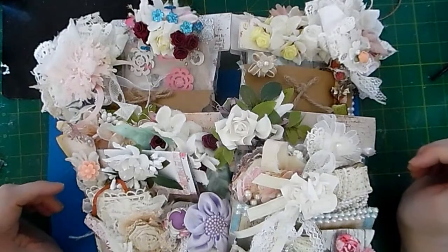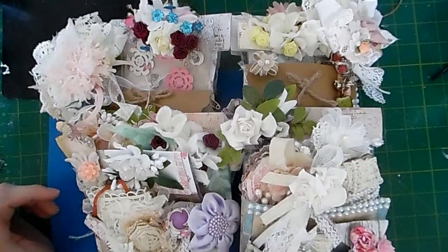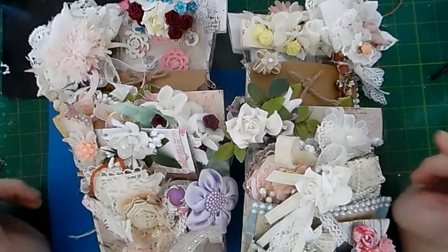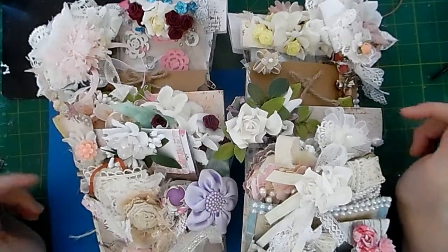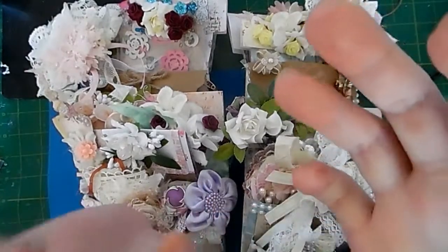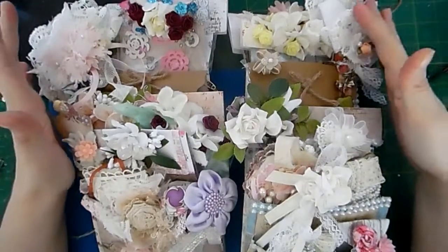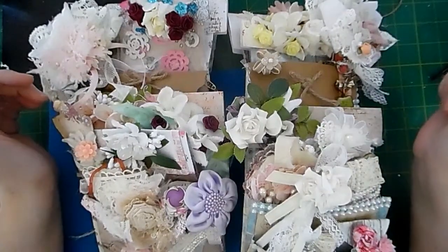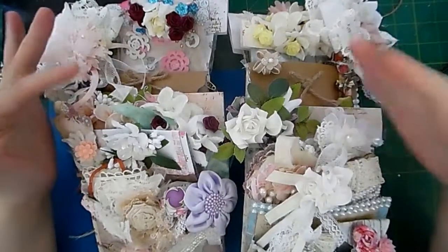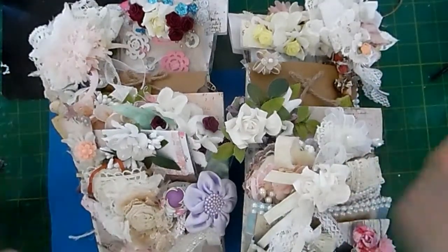Hi everybody, I've come on today to share two projects I've been working on. I had two swaps this month on the group and the themes were loaded envelope, purse or shoe, something to put on a Christmas table, and butterflies. I've picked loaded envelope for both ladies and I'm not going to put this video up until they've received these, so I'm going to show you exactly what's in both of them.